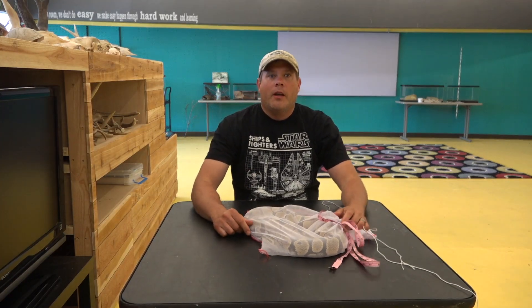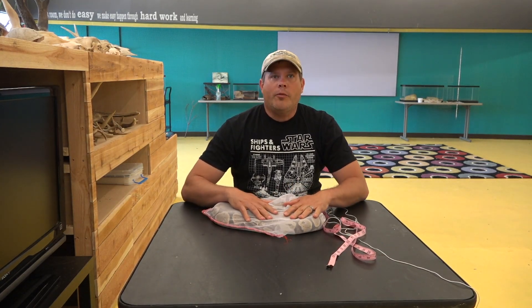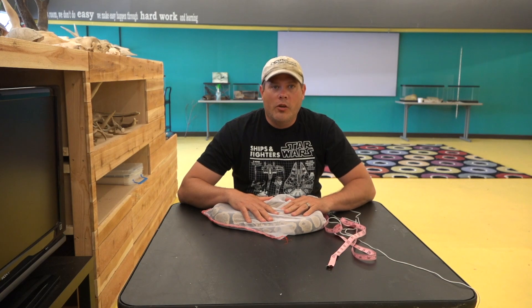Hi, how's it going? I'm Cameron Young with My Nature Lab, also the educational facility of the Center for Snake Conservation, and I have with me today one of our brand new snakes.